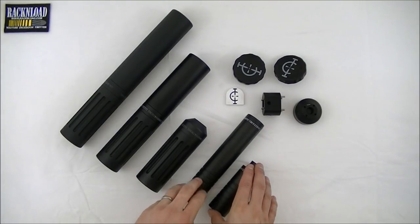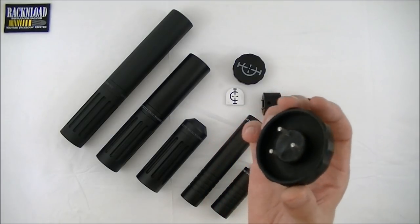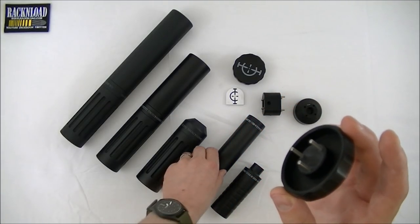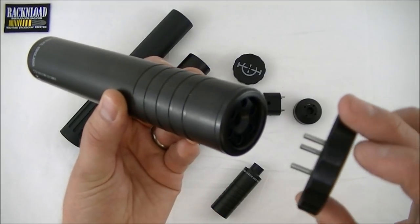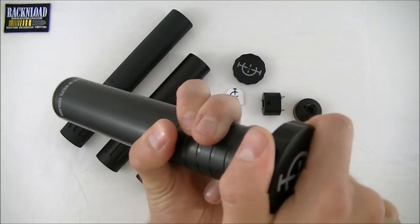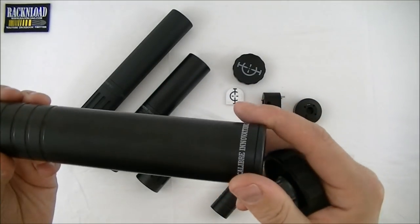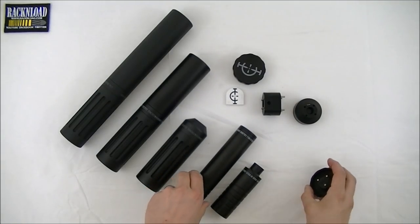So those are the two rimfires. It comes with a tool — three steel dowels which locate in the holes in the front. You just put them in there, crack it that way round to loosen it off, and then wind that out. Cool — so those are the rimfires.